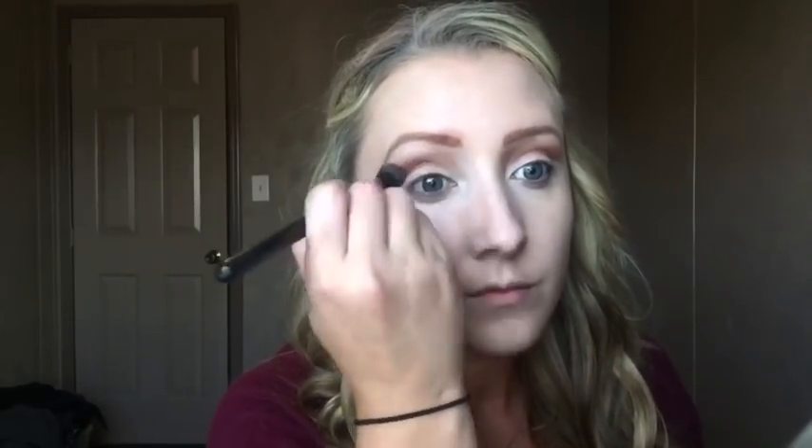I'm bringing the shadow more towards the inner part of my eye because her makeup in the movie has a lot of dark on the inner part, so that's what I'm doing — bringing it over.